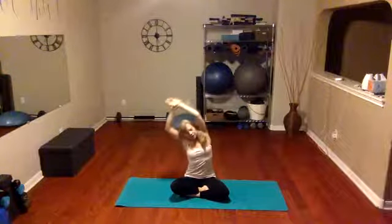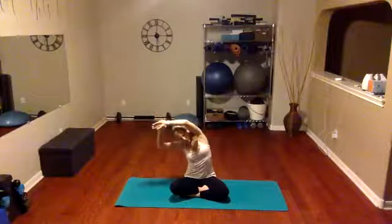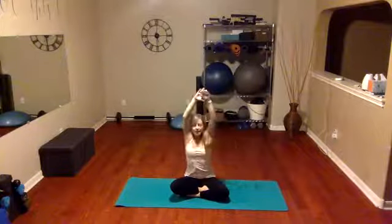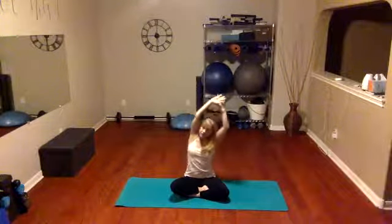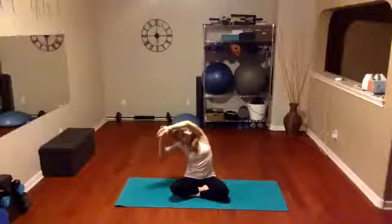On the next inhale we're going to take our hands, grab one wrist, reach as tall as you can, and pull slightly over. Then inhale up, grab the other wrist, big stretch and reach. This time when you grab the wrist give an extra stretch up before you pull over — stretch up, grab the wrist, lift it up, and pull it over. Try to focus on a bigger stretch to the side. Now inhale and just let those arms be heavy, relaxing them to the side.